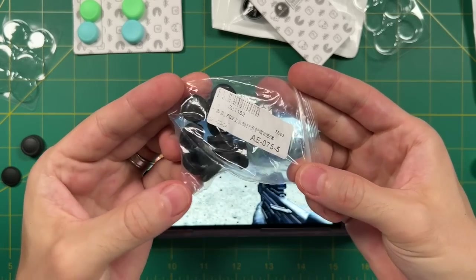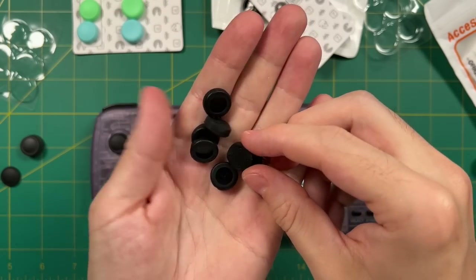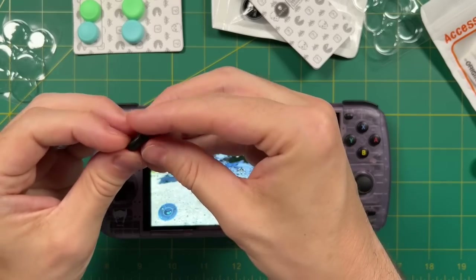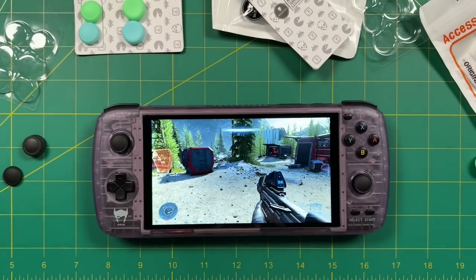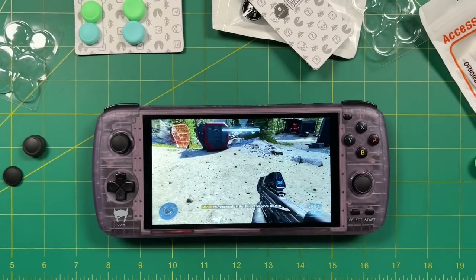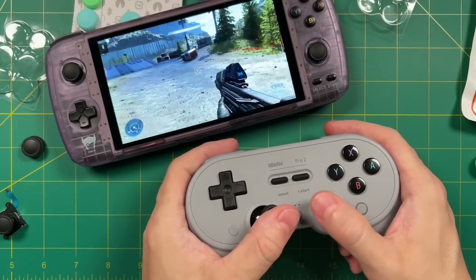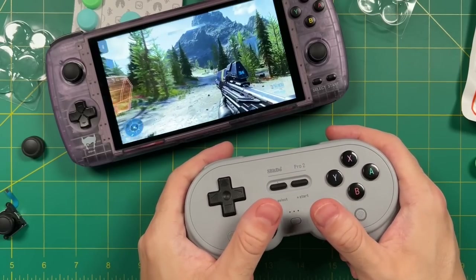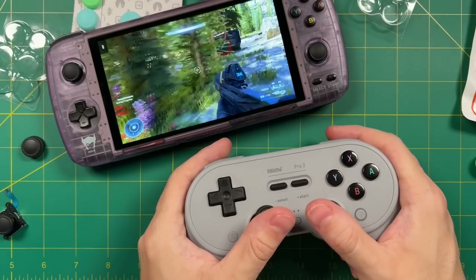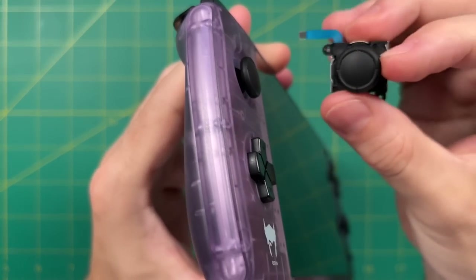Next, let's try out some PS Vita caps. I ordered these from eBay quite a while ago. These caps are a little bit smaller than the ones found on the Nintendo Switch, so you're not going to be able to just place these directly over the existing Odin sticks. When it comes down to it, there are no caps that you can really add to the Odin that are going to improve the experience without also removing the maneuverability. So you have two options: use a Bluetooth controller, which kind of defeats the purpose, or replace these sticks altogether.